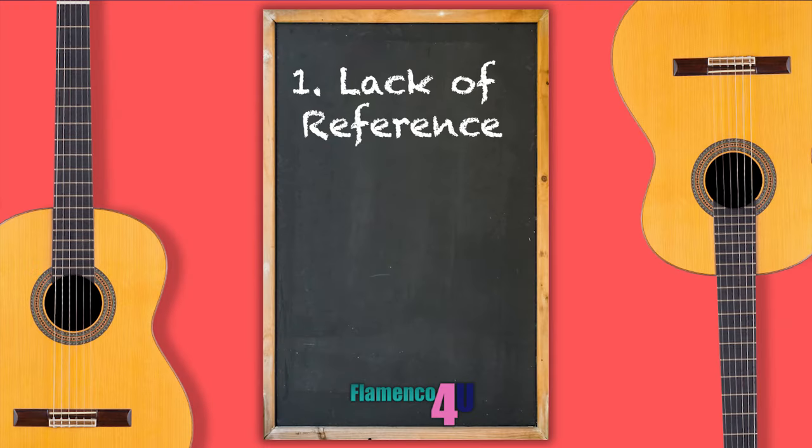The first thing that might be holding you back is a lack of reference. What are you listening to? What are you trying to replicate? For example, are you playing a Bularías falseta or a Fandangos falseta? Do you have a point of auditory reference — like a digital recording or a YouTube video — or have you perhaps never actually heard the falseta you're working on? Perhaps you learned it from a book with tablature or standard notation but have no idea how the falseta is supposed to sound.